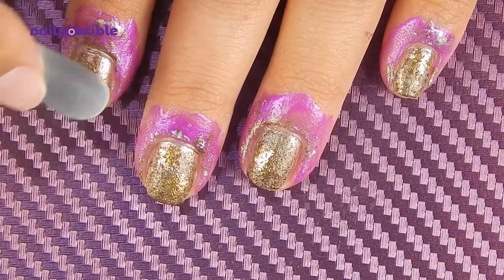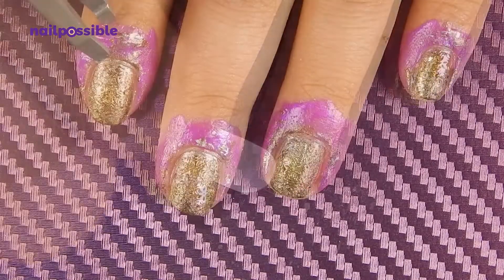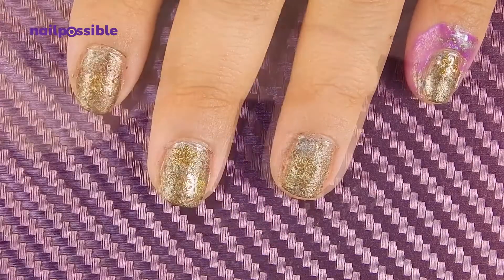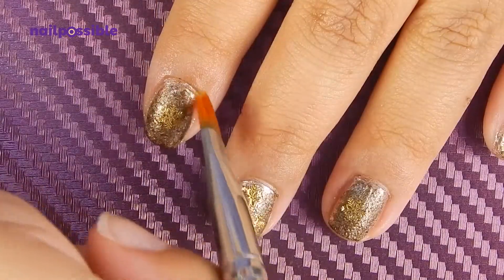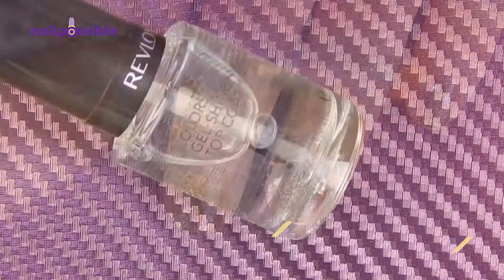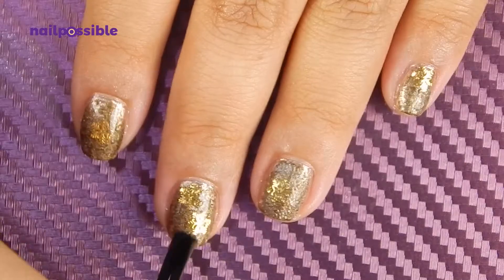I'm just gonna push the snowflakes a little bit. Then we apply a good coat of top coat until the slices are protected. You can even add a second coat if you feel it's necessary.